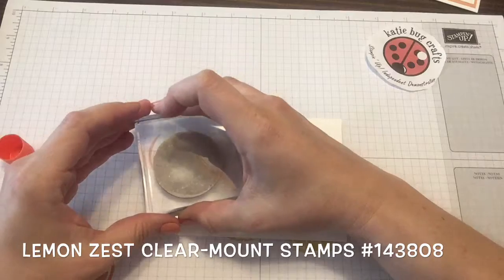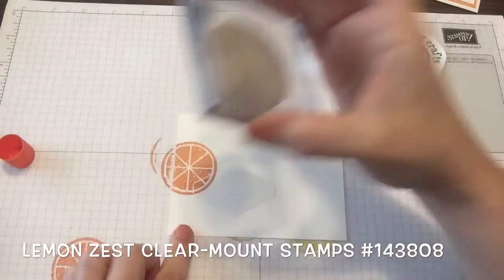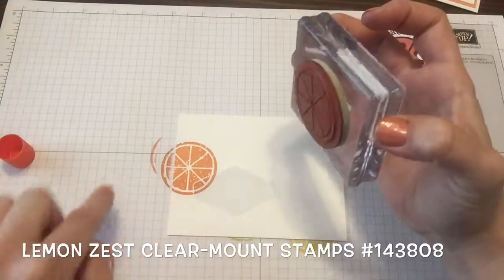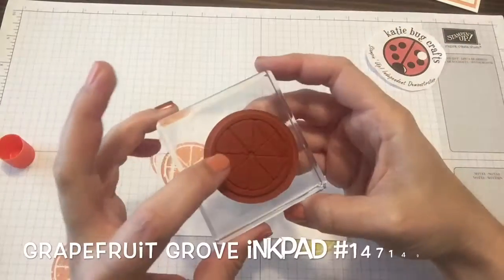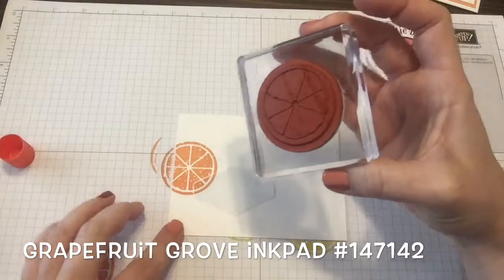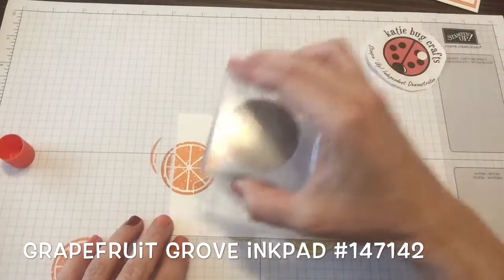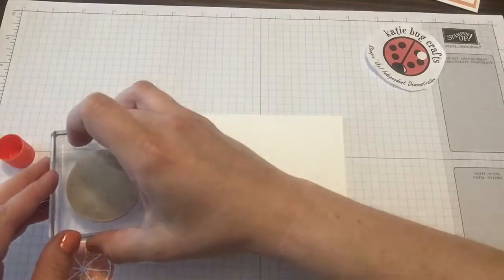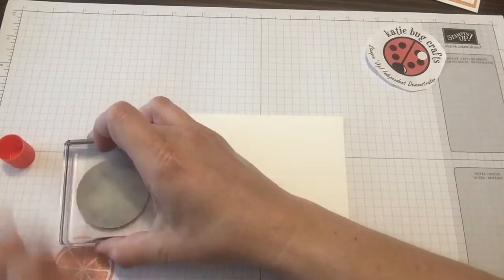I'm going to go ahead and stamp some Grapefruit Grove on there. I took it right over the mask and also off the edge, so there's ink where it kind of went off and didn't cover right. I don't want to go back and stamp right away. If you do want a lighter color or a lighter value of the same color, you do have to stamp off first — you can see I was doing that.